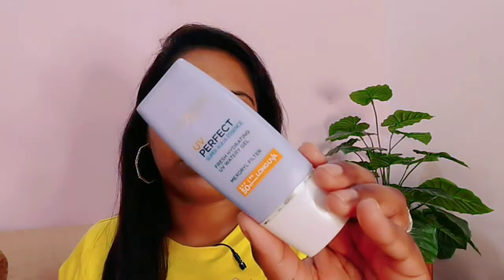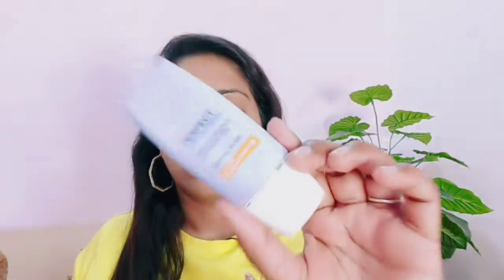Now I will apply sunscreen lotion. This is L'Oreal UV Perfect Super Aqua Essence Fresh Hydrating UV Watery Gel. It is SPF 50, PA++++, Long UVA. I really like this — this is actually my second bottle.